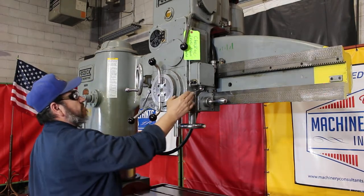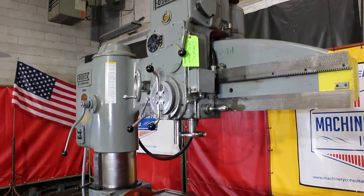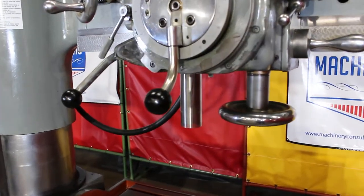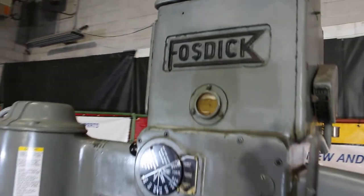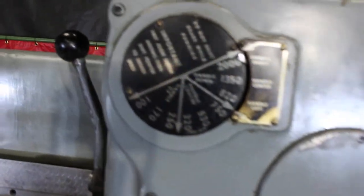The overall weight is 6,000 pounds. And that's 2,000 RPM — about 6,000 pounds of overall weight. Show that oil sight glass — here's the speed chart.